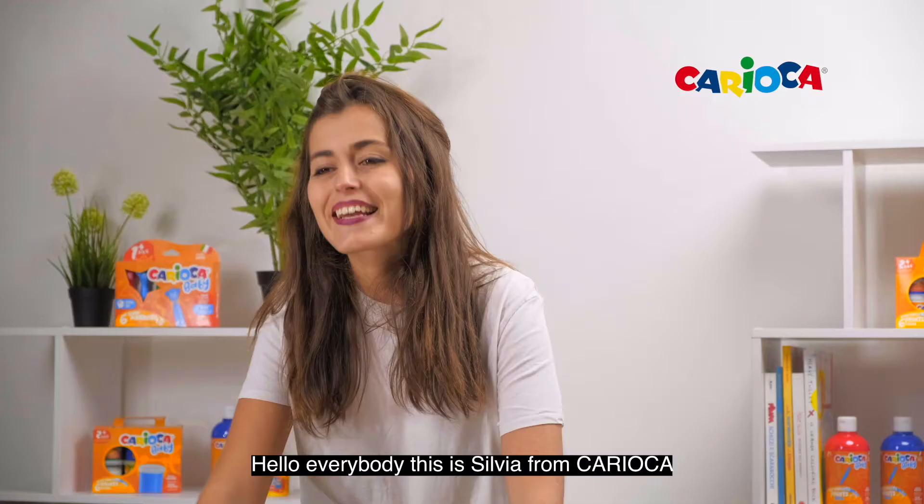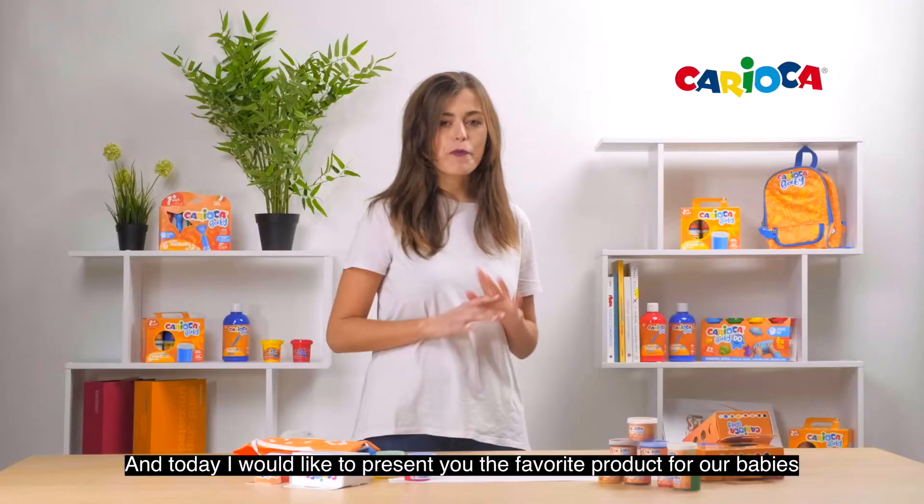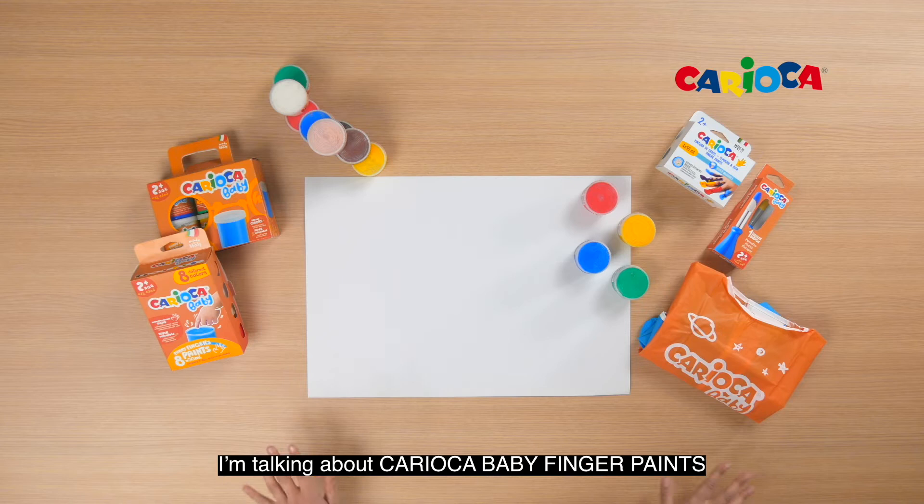Hello everybody! This is Silvia from Carioca and today I would like to present you the favorite product for our babies. I'm talking about the Carioca Fingerprint.